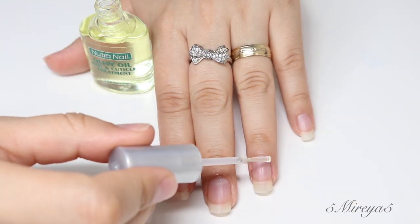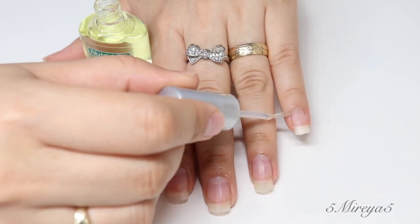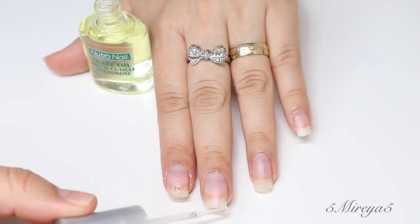You guys are probably thinking I should have removed my rings for this, but I just wanted my fingers and my hands to look pretty, so I left the rings on.